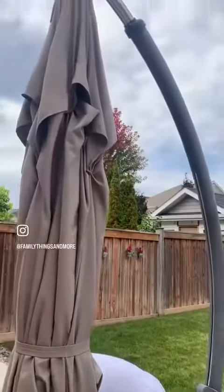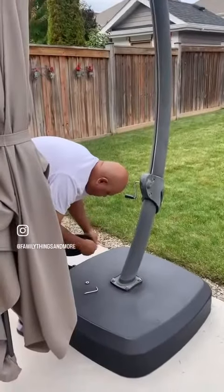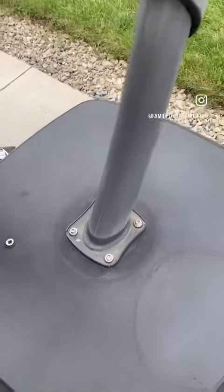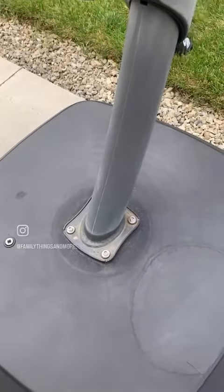Save the best for last — this big sucker. We've got to take it apart because we don't like to leave it out for the winter. Got to unscrew these bolts. Right about now my back is hurting and I haven't lifted a thing.